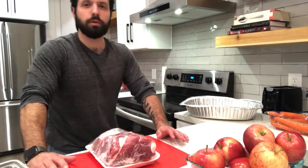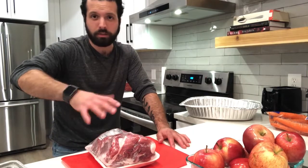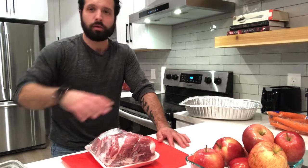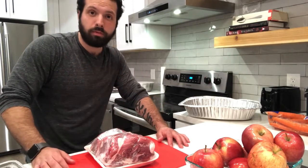First we're going to get the pork in the oven at about 425. We just want to get some nice caramelization on it, and then we'll take it back out, throw a lot of the aromatics onto it, and then braise it for a long time. But first let's get the oven going at 425.